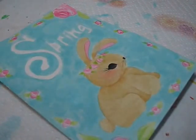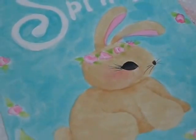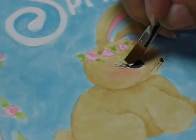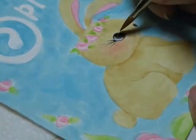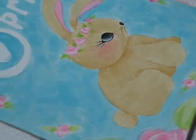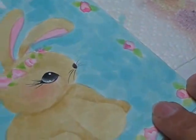Go ahead and let it dry, then we'll be back. Still letting my card dry - it's getting there. With the white, I touched up the word spring. Also with white, I'm just going to float a tiny bit in the bunny's eye. We can go ahead and add the little highlight dots.